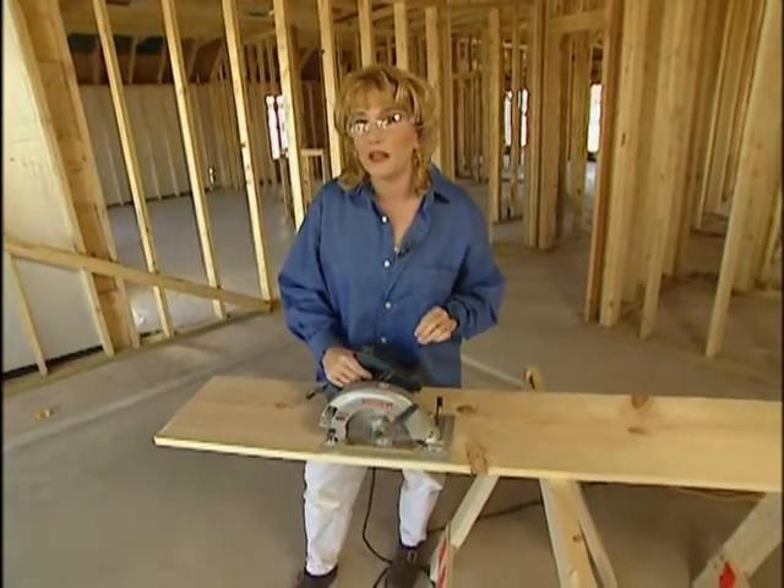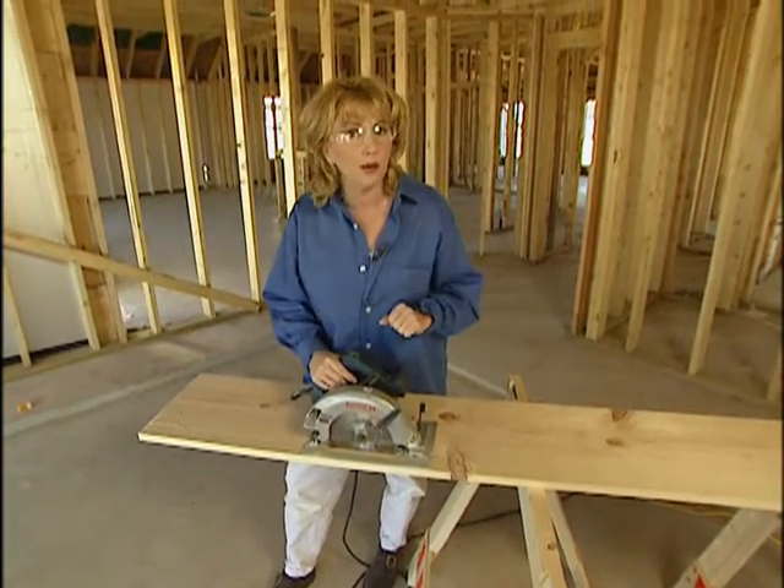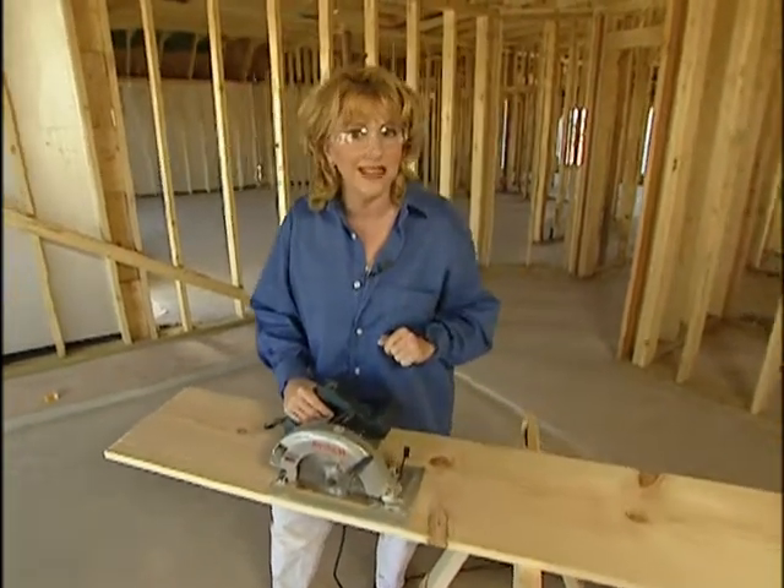If you're working with a blade that is thinner, that'll create a thinner kerf, so then you probably want to use a 6D nail instead of an 8.